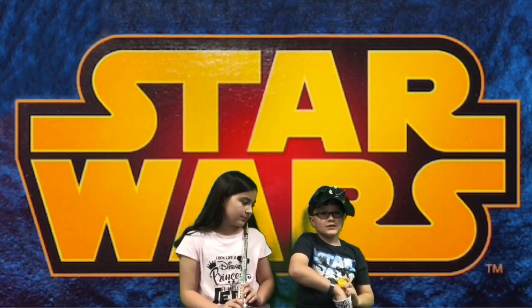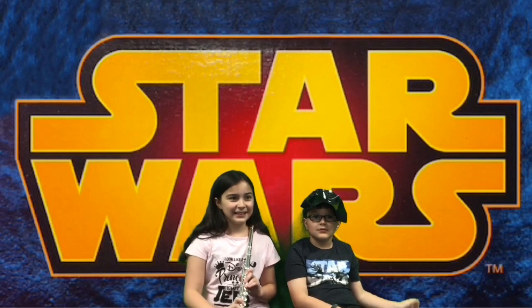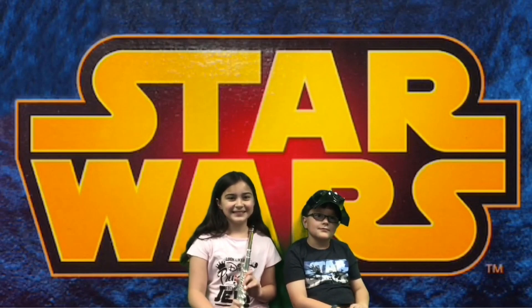The third thing you need is just your imagination. Julia and Connor are going to show you the droids that they created, and then we can't wait to see the droids that you make.